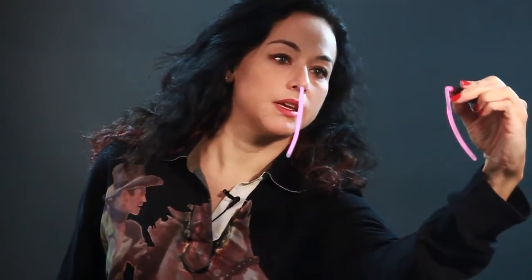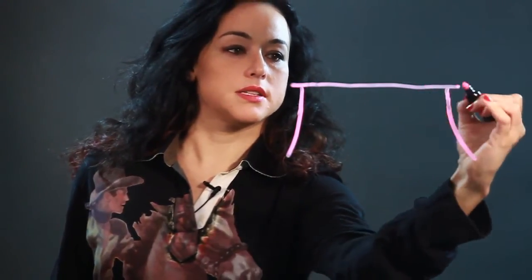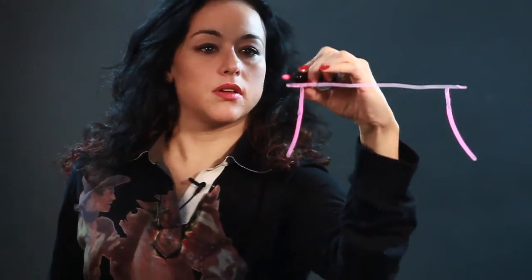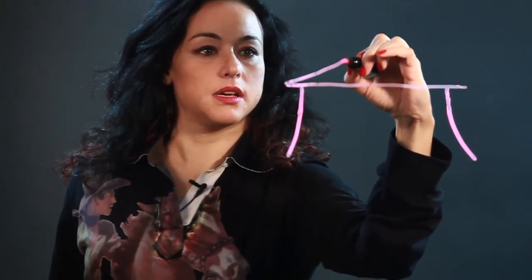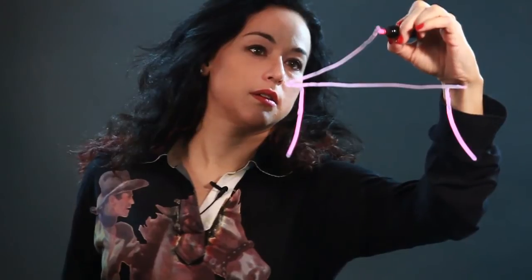Let's bring it up a little. Then I do a cross line, just a horizontal line across, bring it out a little bit. And then this is going to be the top of the tent, so I bring it up into a point, and I do the same thing on the other side.